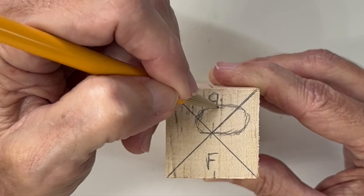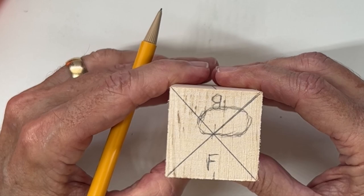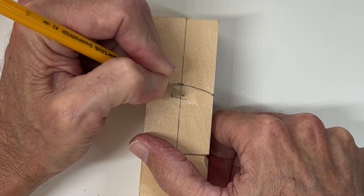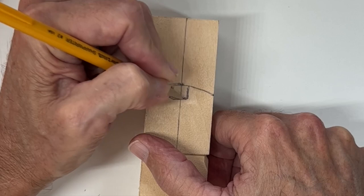Next we'll draw in our nose right here on the front where we have that center line. We're just going to make a quarter-inch square — about 6 millimeters. Do make it larger than what you think you need for the nose. And we're ready to start carving.